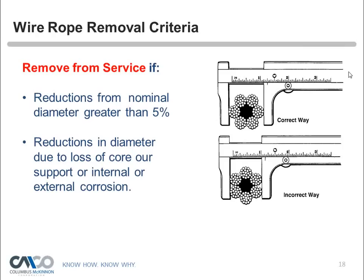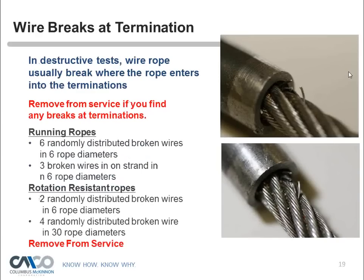Looking at end terminations, if you see broken wires near the end terminations, remove the rope from service. In destructive tests, wire ropes usually break where the rope enters into the termination. So if you're finding any broken wires in those areas, you need to remove it from service — you can't see what's going on inside that termination, so your best bet is to take it out of service immediately.